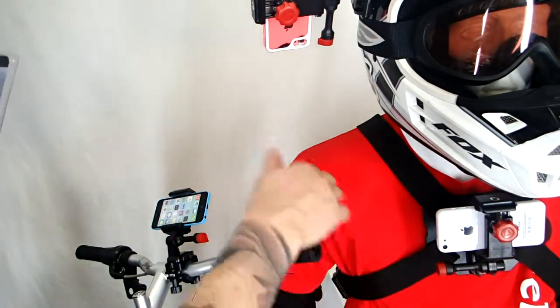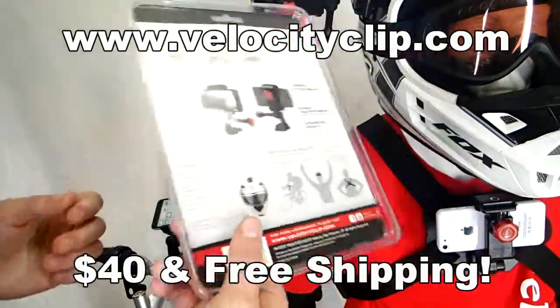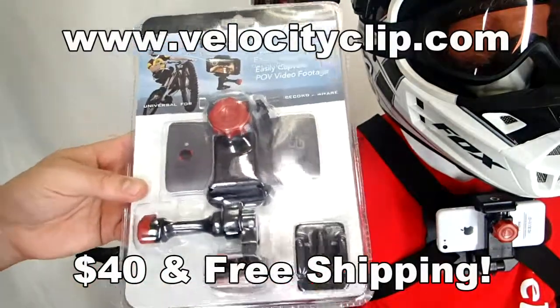Works for all phones. You can easily clip it into your chest and your helmet from there. These guys run for about $40 online and come with free shipping. Check it out at VelocityClip.com and let us know what you guys think. Thanks for watching.